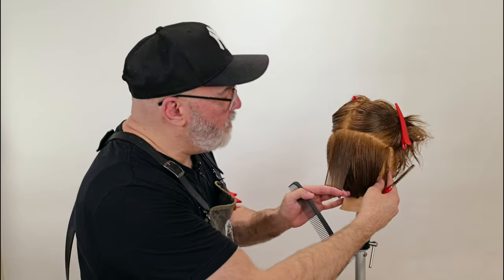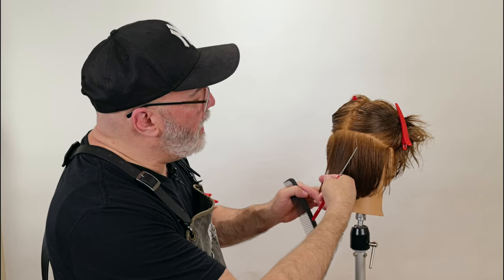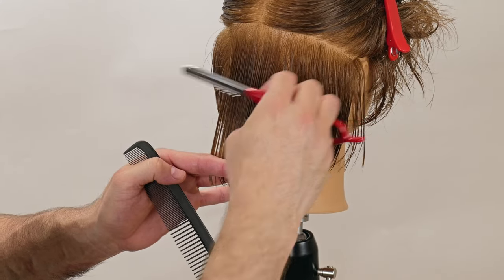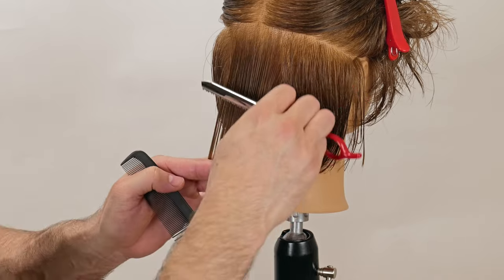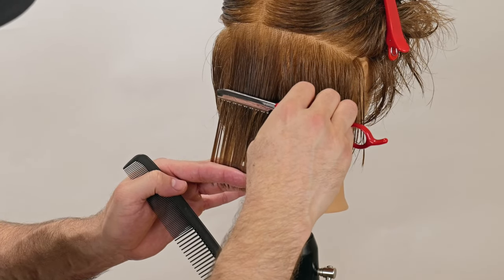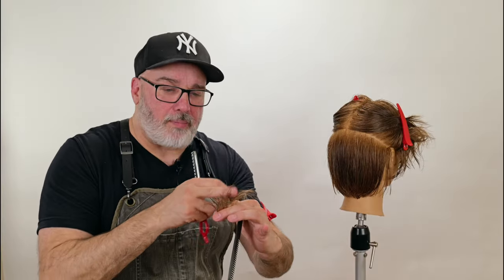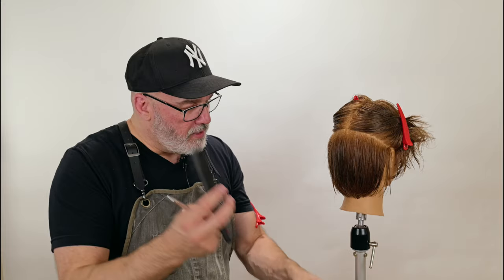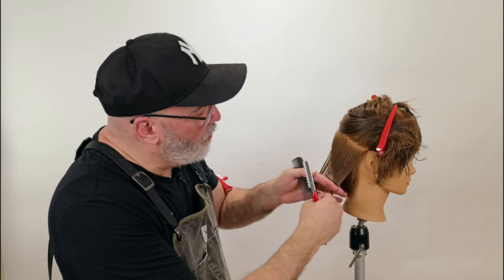I'll take my feather styling razor with my texturizing blade, take a section about as wide as the blade, and start where I want my texturizing to start — which is usually about halfway. I tend to never really go deeper than halfway. Then just go through and gently glide all the way through to the end. And now you can see I'll get separation and diffusion of weight at the same time. Pick up what I want to cut and comb through.